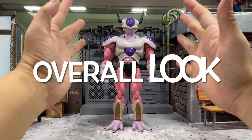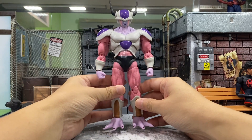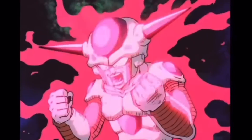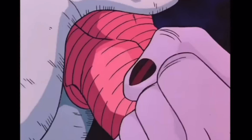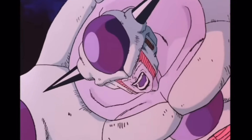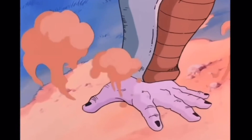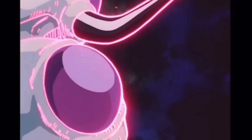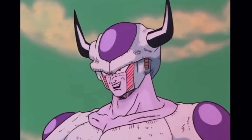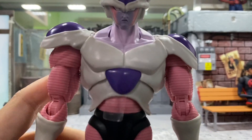This is Frieza second form right out of the box. He looks just like in the anime. I still remember clearly the first time I saw him transform — I was shocked. The very first form of Frieza is tiny and short, and when he transformed into this humongous guy I was scared somehow. He looks so intimidating. Even Vegeta was scared of him, and this figure doesn't disappoint.